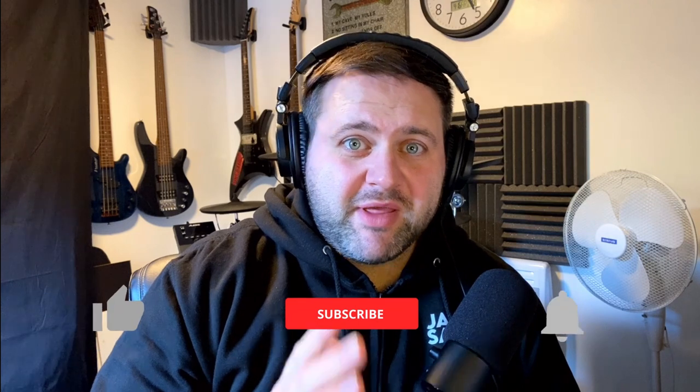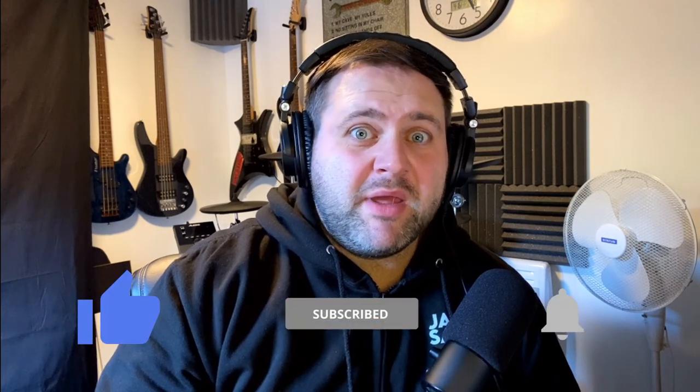Hey guys, Jason Sayers here, welcome back to another video. Today I'm checking out Gavin Harrison play 'The Sound of Muzak' — probably one of my favorite songs they do, it's really melodic, can't wait to see this guy play it. If you do like my videos, please don't forget to like and subscribe and hit that bell icon so you do not miss another video. Let's get straight into this one.